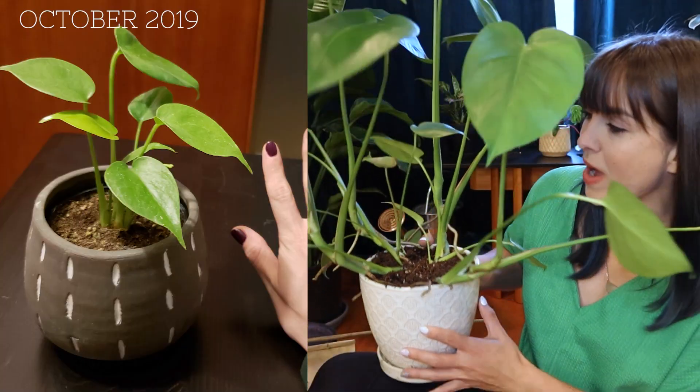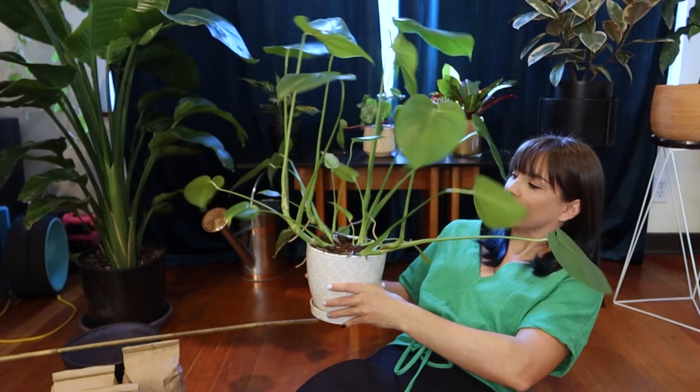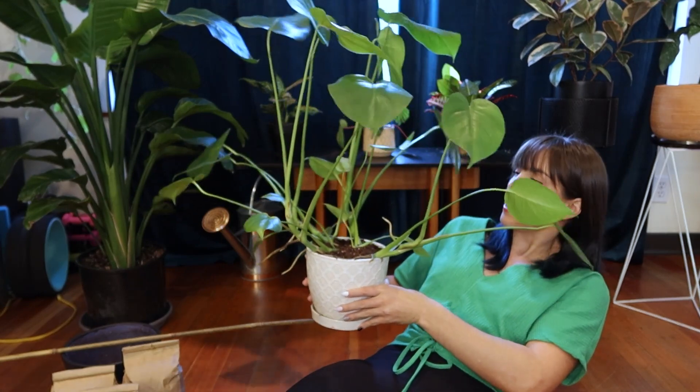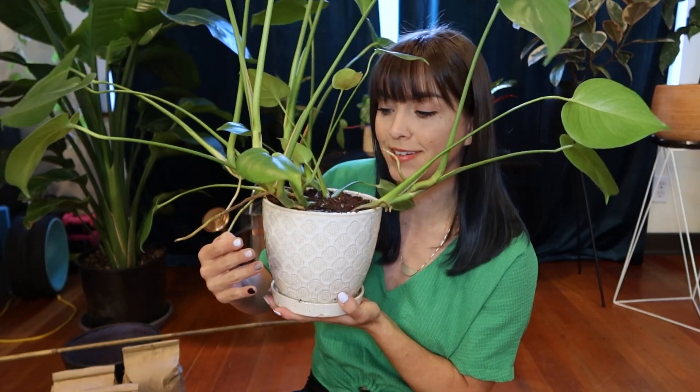So this is my monstera. I got it about a year ago and it was this little. And look at it now! She has grown up into a beautiful teenager and now takes up a lot of space in my house. And this pot. So she's ready for one size bigger of a pot, but I've decided she's also ready for a moss pole.